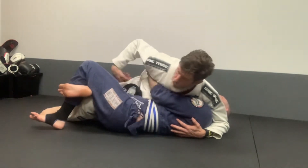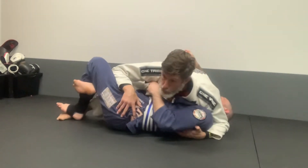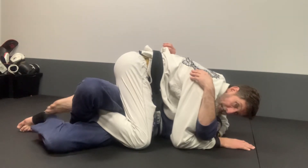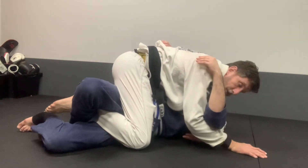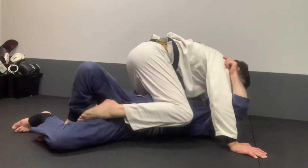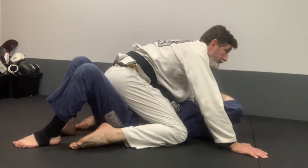Now I'm going to use the movement of my hips to scoot back, free my knee, and bring my knee across to the ground. Open his legs to get my leg free. Then I do who's the boss — I take my hip across, drive his chin across, open the legs, and take him out of position.